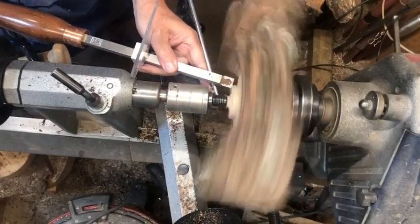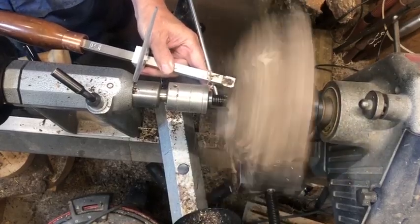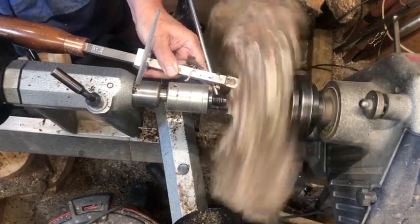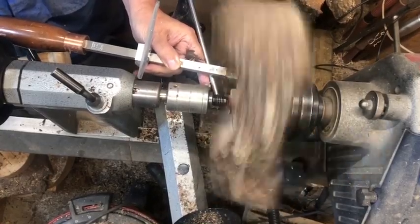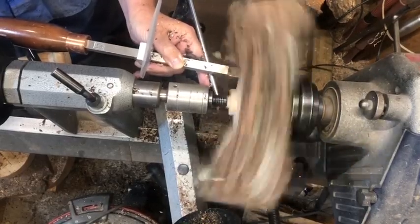Hi, this is Doug at Woodspun Round. It is so good to have you back with me in the shop today. We are turning a piece of walnut — this is going to be a live edge wing bowl out of walnut, a piece I've had sitting around the shop for a number of years. It dries bone dry, but it does turn quite nicely, and I'm excited for you to see the end result.